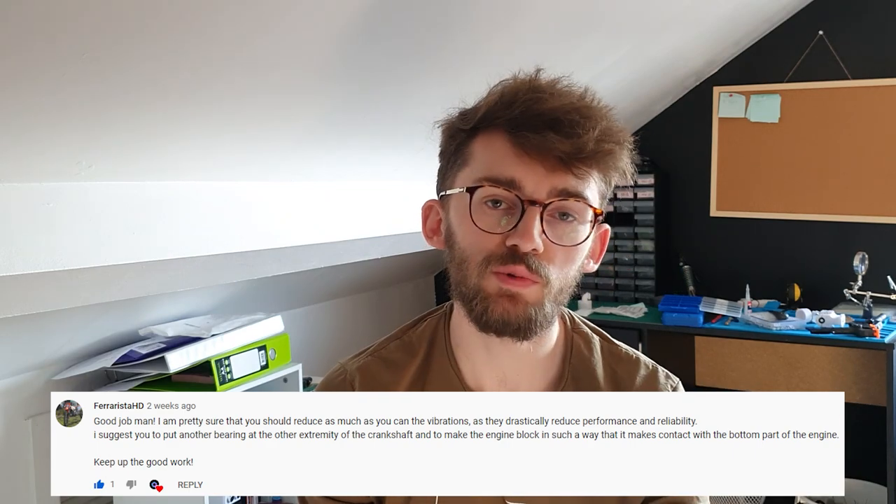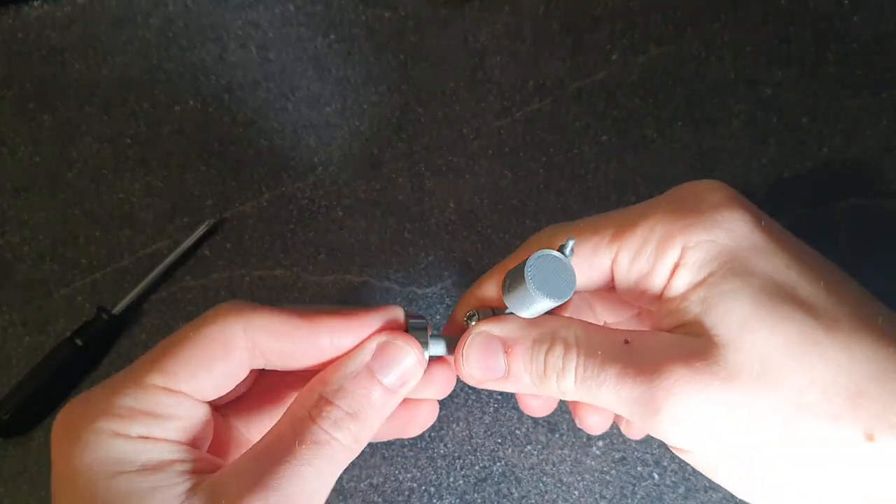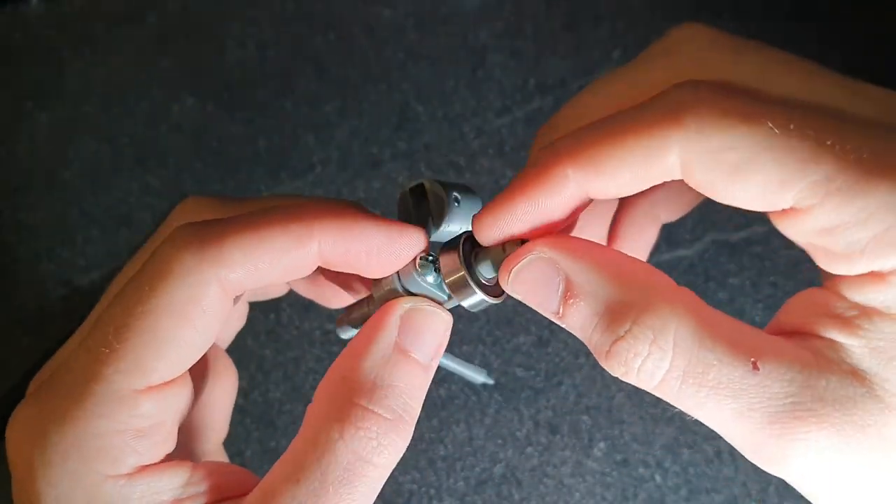Ferrarista - what is with these names? - suggested trying to reduce the vibration of the engine and also to decrease the gap between the piston cylinder part and the crankcase part to try and improve the structural integrity. I've improved the fit of the front bearing as it was quite loose before, so hopefully now it's tighter this should reduce some of the vibrations. I forgot to change the gap between the piston cylinder and the crankcase because I'm dumb.